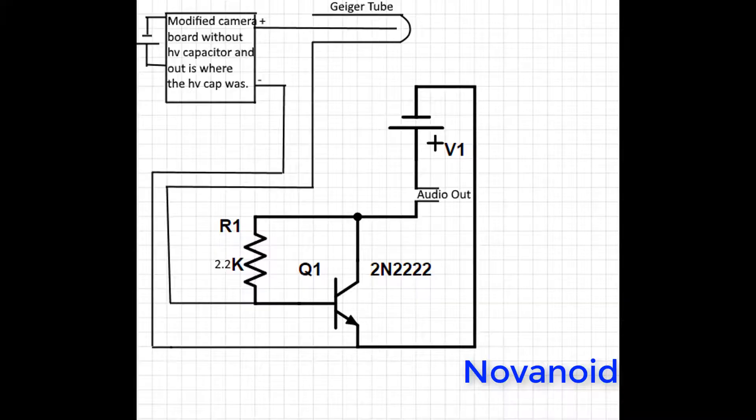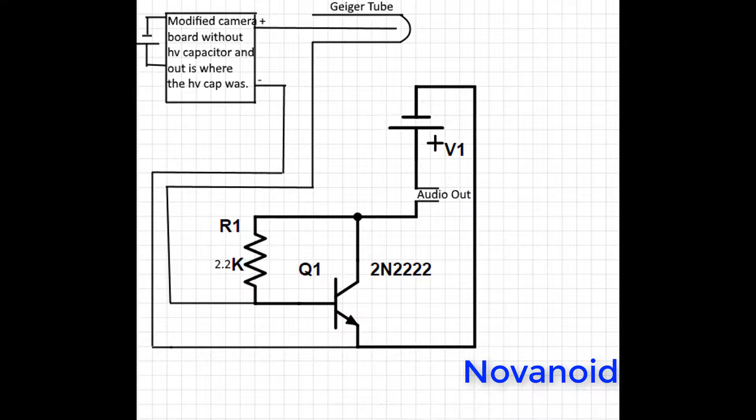Stay tuned. Here's the schematic. All you have to do to the camera board is remove the high voltage capacitor — it's a big capacitor on the board. Then, where the positive output is, you attach to the anode of your Geiger tube, and then the negative output goes into the audio amplifier circuit. It's pretty simple and you can throw it together in like 30 minutes, but keep in mind it is high voltage — if you do touch it, you'll get a shock. It won't be too bad, but it will hurt. Any Geiger tube that runs on 400 to 500 volts should work; 300 should also work. But keep in mind, as the battery gets used, the voltage will drop because it's not regulated.